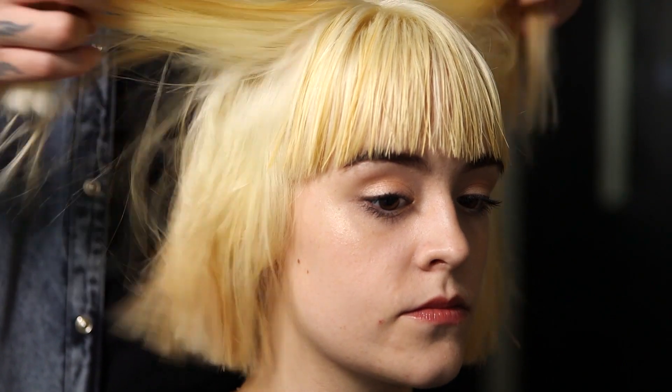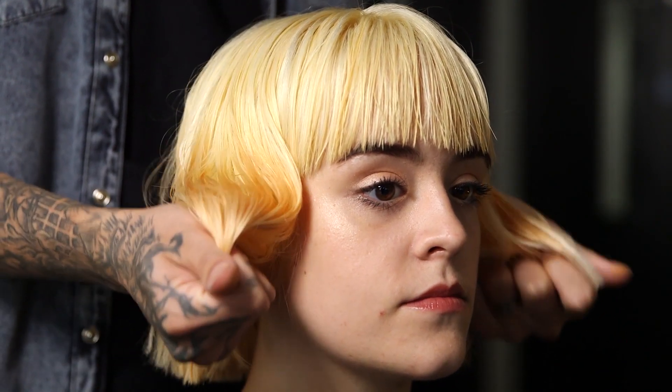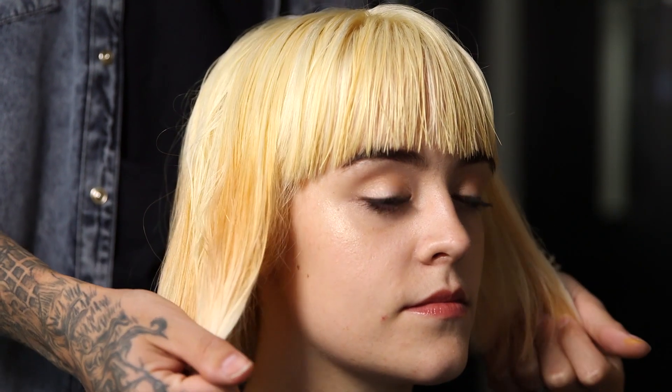Hi, I'm James Masters and I'm here today with my model Alicia. Today I'm going to be colouring her hair using the new Manic Panic Professional line. I'm going to be using solar yellow and pussycat pink to create a mixture of orange through the ends, and I'm going to be using solar yellow through the roots.